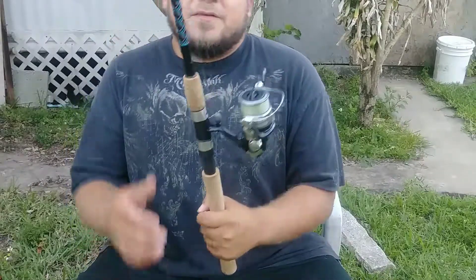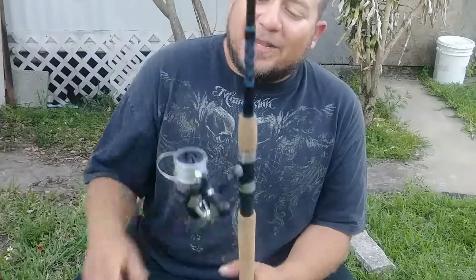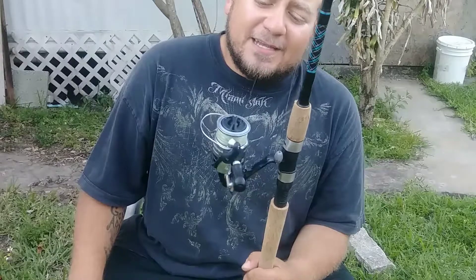This reel will hold up to just about everything. I'm hoping to put it on some bigger fish soon just to show it off and really put it to the test. I mean, for $30, if I burn this reel out I'll just go buy another one.